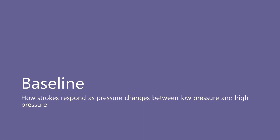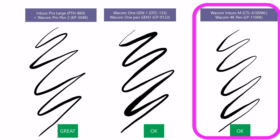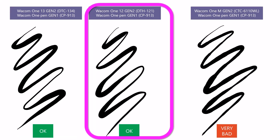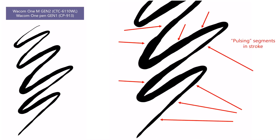The strokes from the Intuos Pro Large look great. The Wacom One Gen One with the Gen One pen looks acceptable — not as good as the Intuos Pro, but totally fine for a consumer pen tablet. The Wacom Intuos M with the 4K pen also looks okay, though probably the worst of the three. Now looking at the Gen Two tablets using the Gen One pen: the Wacom One 13 Touch looks okay, the Wacom One 12 also looks okay, but the Wacom One M with the Gen One pen looks very bad. There are abrupt sudden changes in stroke width — the pressure is jumping in a weird way — and a kind of pulsing in the stroke where you can see the segments as I draw. It's very unattractive and the stroke looks terrible.